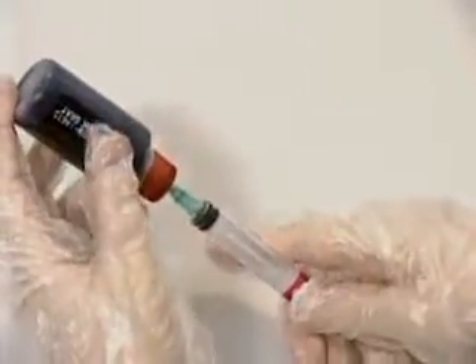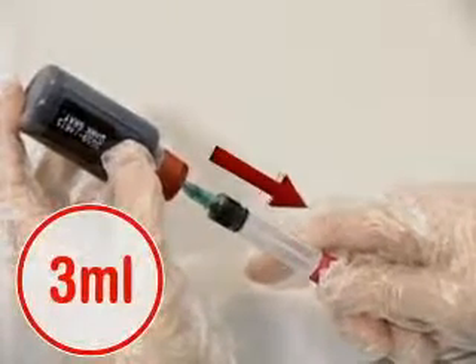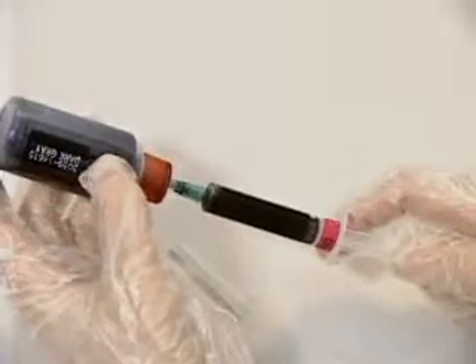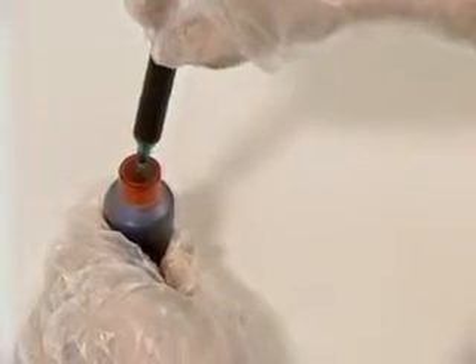Keeping the ink container upside down, fill the syringe with 3 milliliters of ink by pulling back its piston slowly for about 15 seconds, and then pull out the ink injection syringe from the ink container.